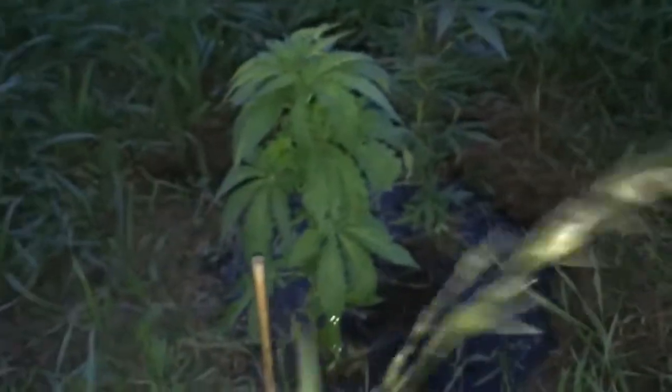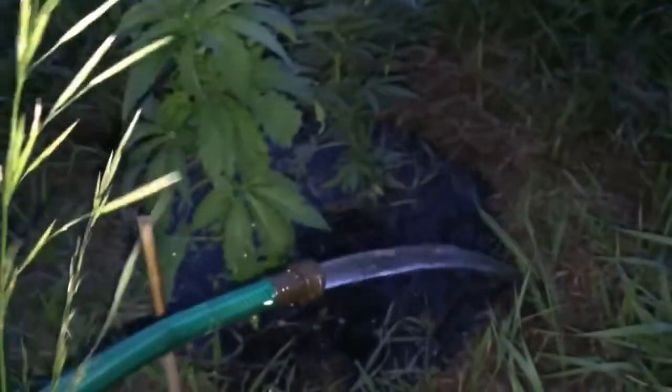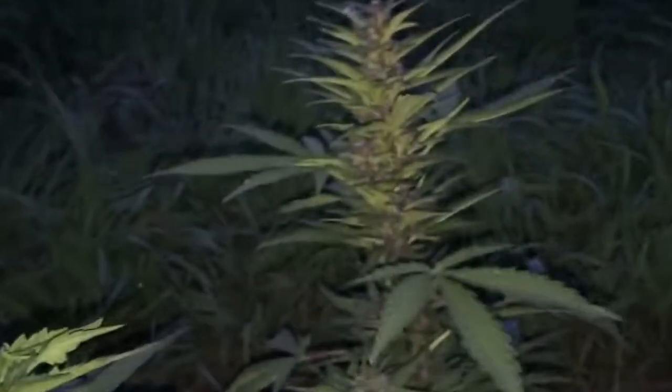I've got the pump going — look at this stream, it's great. I'm running like a hundred feet of hose, so that's awesome. Way easier — it's running at least four to five times as fast as siphoning. It was just like dribbling out before. Yeah, these plants are doing great.